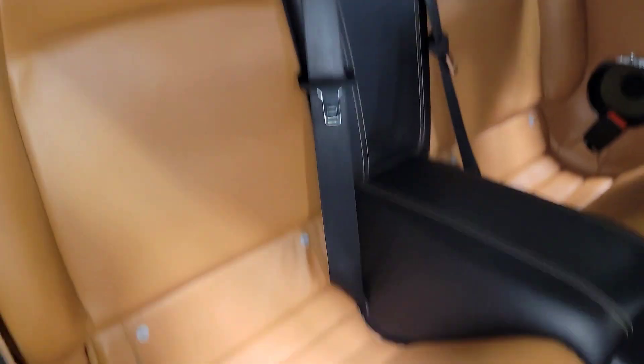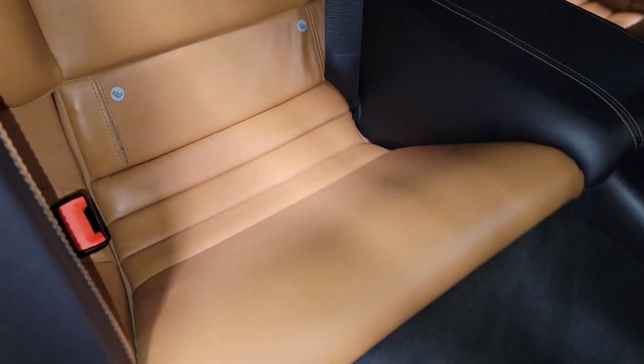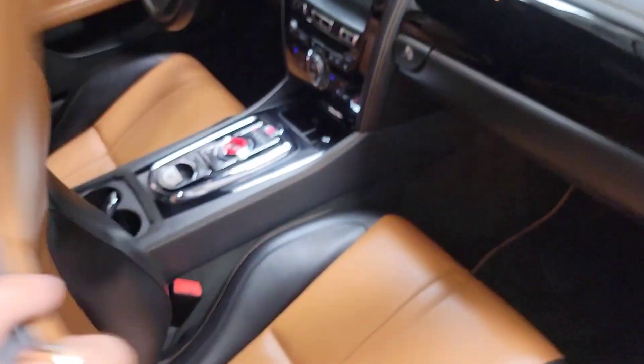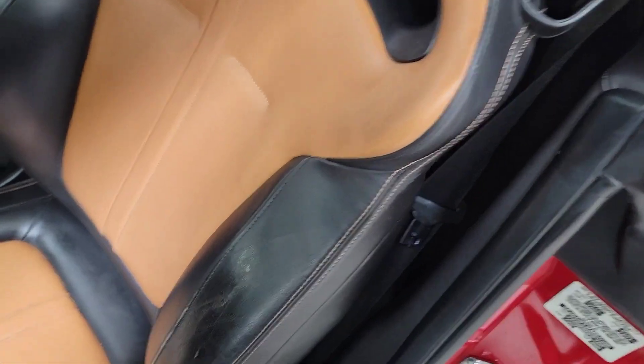Back seats — very rarely do most people sit back here, but they're in very nice shape. I don't think anyone has really sat back here — all the seat belts look brand new. The middle portion of the seat looks perfect. You'll see a lot of times on this edge from these front seats that it gets all torn up — on this side it looks perfect. The driver's side is also perfect, so this is probably one of the only ones I've seen where someone didn't dig into the back, which is very common on these.